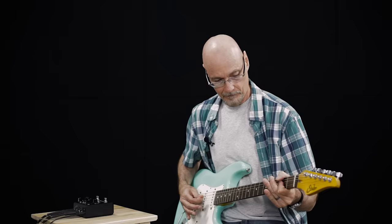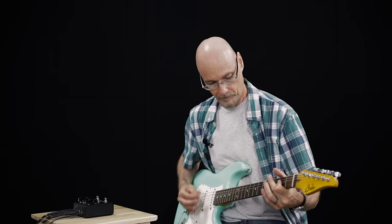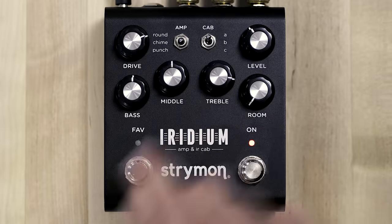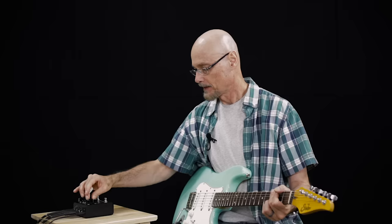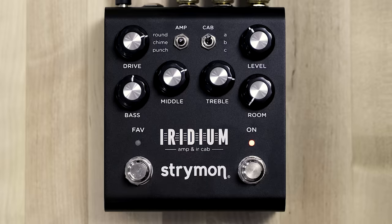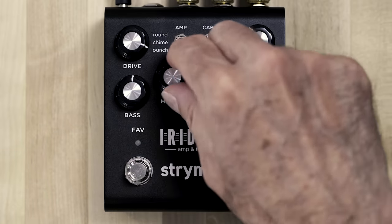It adds a really nice tightened up low end response. If we turn the treble up and increase the high frequencies, the overall presence can be adjusted with the high cut, which is on the mid knob here. So we can get a bright signal that doesn't have those highly present frequencies. Conversely, if we bring the treble back we'll reduce some treble frequencies, but by reducing the high cut we'll actually have a little more presence on the top frequency. You can really tailor what part of the high frequency spectrum you want to listen to.